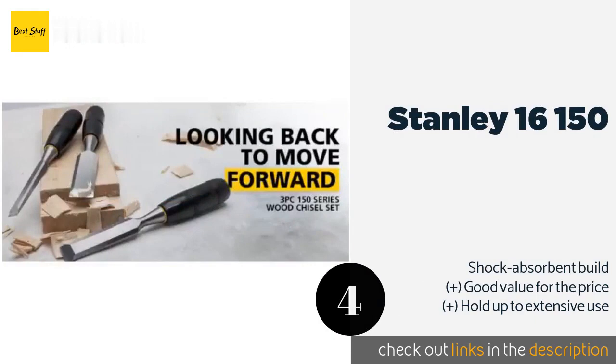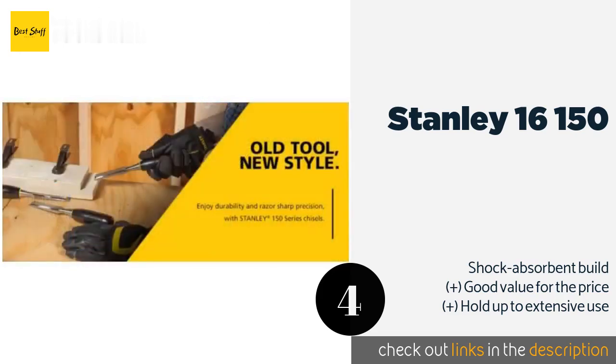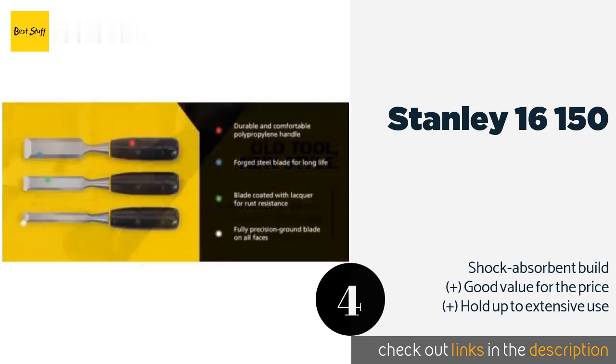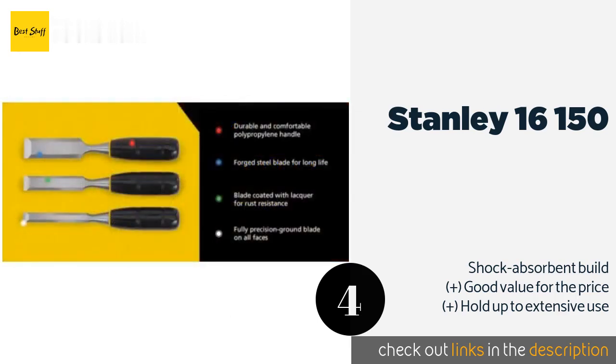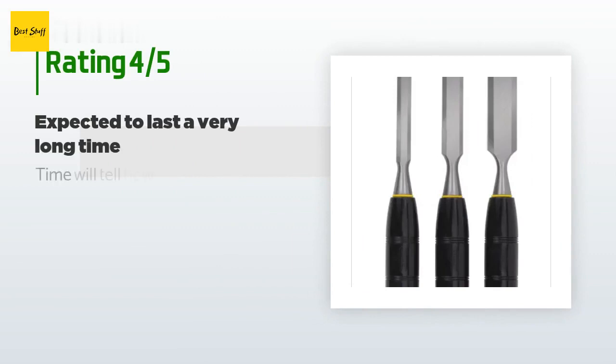The next product is the Stanley 16150. Right from the get-go, the Stanley 16150 will become a staple in your workshop, made with tough black polypropylene and a rust resistant coating. Thanks to their convenient no-roll design, you won't have to search around after setting them down. The price is approximately $14, and there are 936 reviews with an average rating of 4.5 stars.